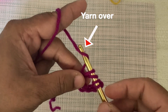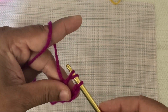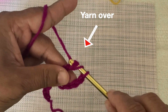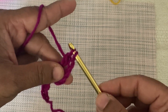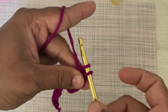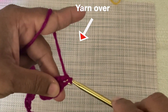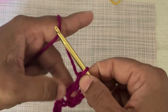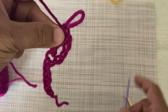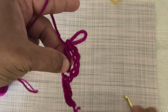Yarn over and pull through the first two loops — this is the first stair of triple crochet. Yarn over again and pull through the next two loops — this is the second stair. Now there are two loops remaining on the hook. Finally yarn over and pull through the remaining two loops to complete one full triple crochet. Triple crochet has three stairs total. The skipped chains form the turning chain and this is the first triple crochet.